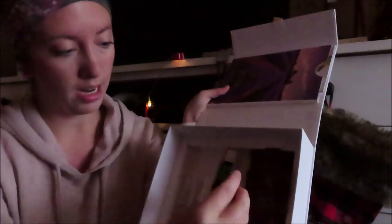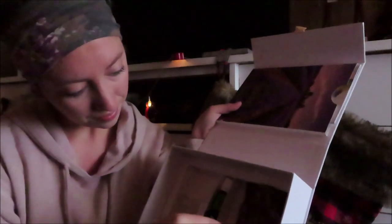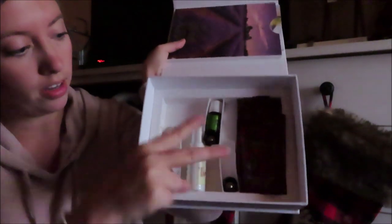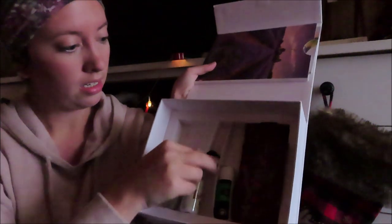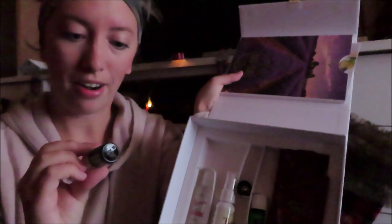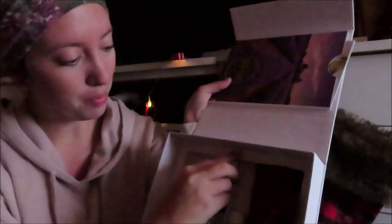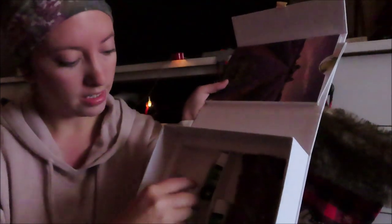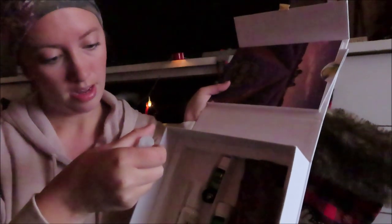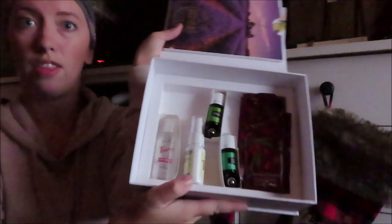It also comes with the Peace and Calming oil, and it also has a little roller ball attachment — it includes two of those. Then this oil is the Stress Away oil. And then this right here is the Thieves Spray, a little bottle of that. And then this is the Thieves Hand Purifier. So that is everything that is in that box.